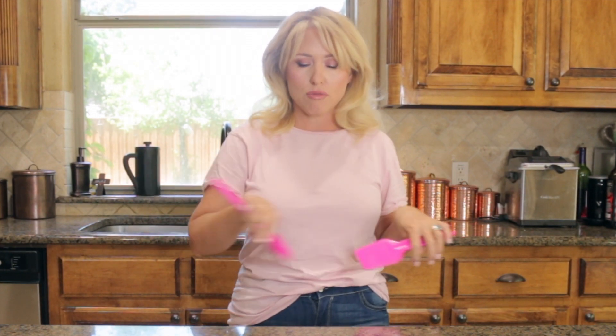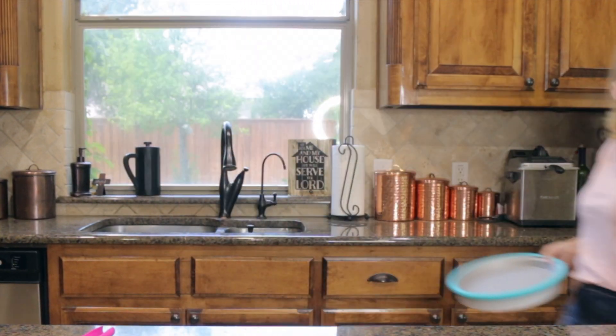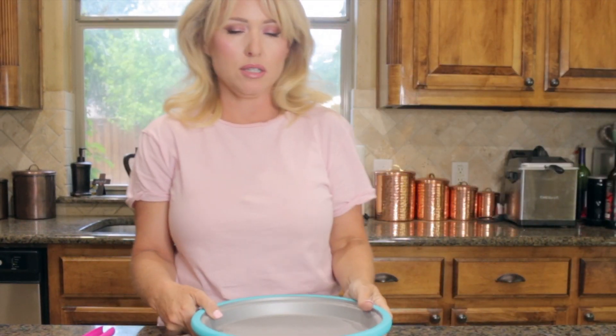I'm going to show you how to use this and my hack for when it starts to not be cold enough. It comes in a box like this with some recipes — which are not keto, but I've adapted one. It also has two little scrapers. Basically, you pour your ingredients into a frozen bowl and scrape it around, and voila — instant ice cream.